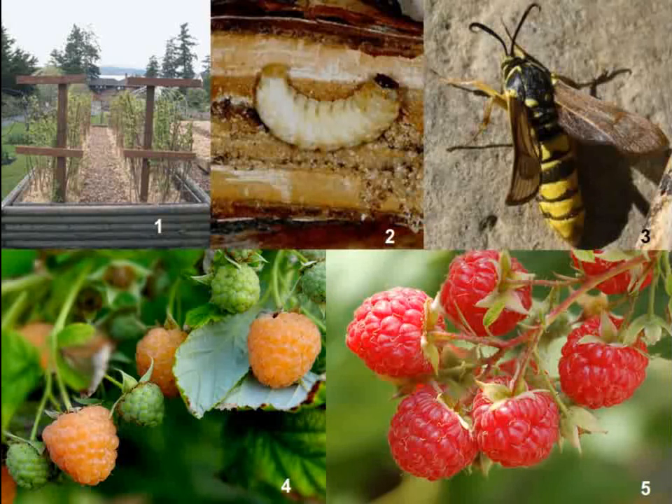I grew up in the suburbs of Denver, Colorado, and in our backyard we had two patches of red raspberries and one patch of golden raspberries. The goldens are always my favorite, as they are sweeter and less tart than the reds, but they are not as good for making jams and jellies. You can see red raspberries in image 5, and golden raspberries in image 4.